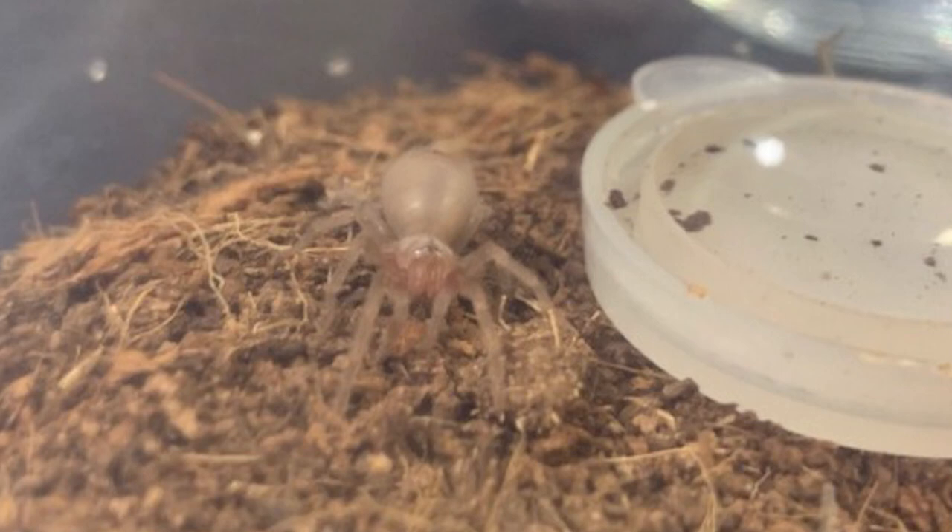Urticating hairs are not visible at birth or in slings — you actually have to go through a few molts, and they don't really appear until the juvenile stage. When tarantulas are first born they look like little plastic blobs; it takes a few molts to actually start looking like tarantulas. I've noticed this with Blinky, my Arizona blonde sling. Blinky molted not too long ago and still very much looks like they don't have any hair — maybe just a tiny bit of peach fuzz — and looks really plasticky right now.